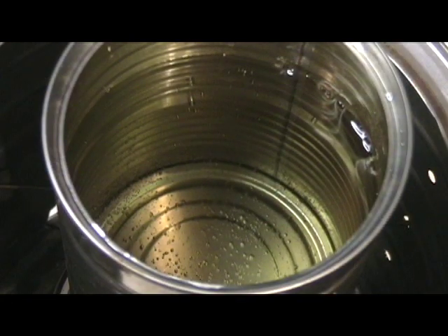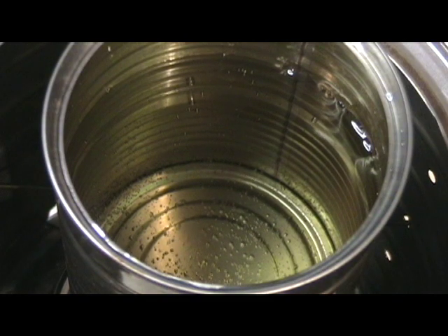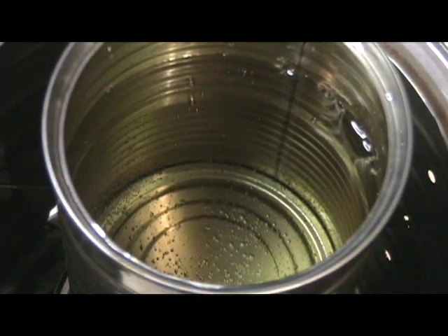Alright guys, we're at about four minutes here. You can see a bubble starting to form down at the bottom of the can, starting to heat up pretty good. This was ice cold water — it came from my faucet, but it's about 15 degrees outside right now, so any water coming out of the faucet is pretty cold. So we're approaching five minutes now, and it's starting to heat up pretty good. We'll see how long it takes to get to a rolling boil.